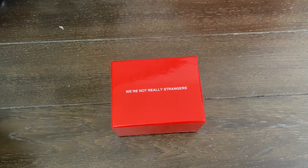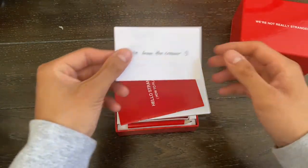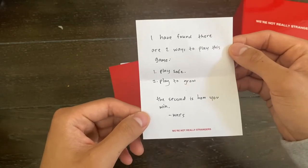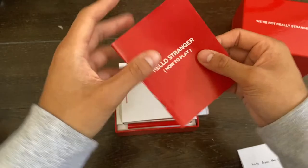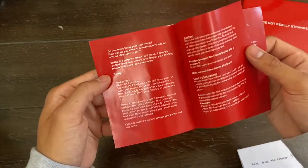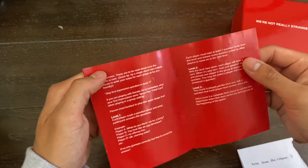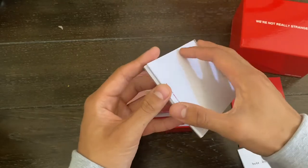Hello everybody, today we're looking at We're Not Really Strangers. This is a really simple and easy to play card game. We're first presented with a letter from the creator — basically the mindset they want you to play with and what they want you to take away from it. Next, we have an instruction manual on how to play. This game is really easy to play and it really helps for connecting with people — it's a great icebreaker and a way to get to know someone.